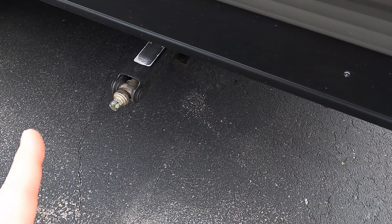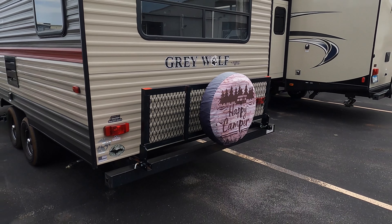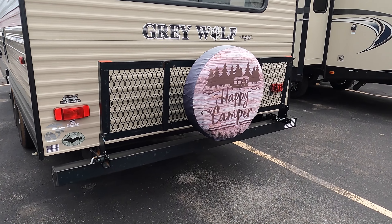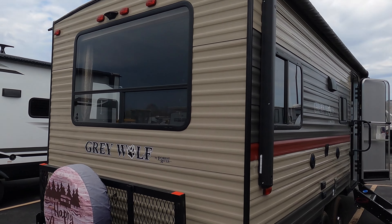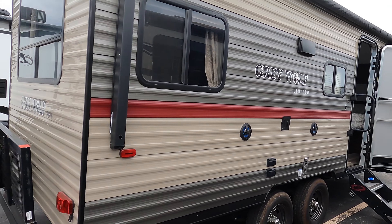You've got four stabilizer crank downs — bring a little drill and zip those down, little trick of the trade. Back side of this unit has a big beautiful window. There's a nice cargo rack back here, a tire cover on there for you, and it is prepped for a backup camera if that's something you wanted to put on.